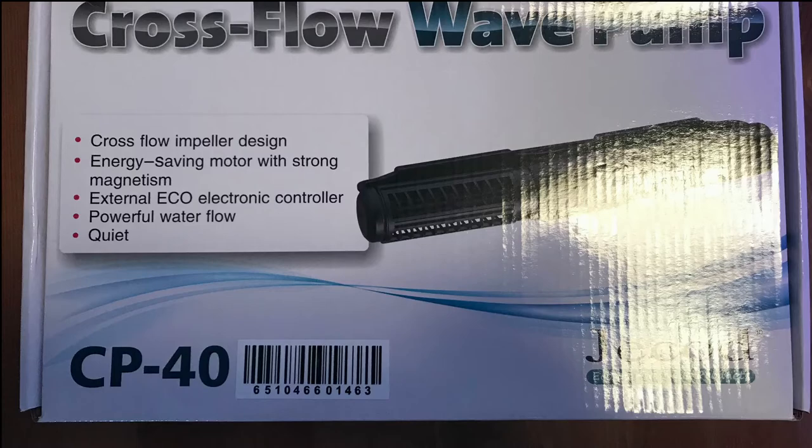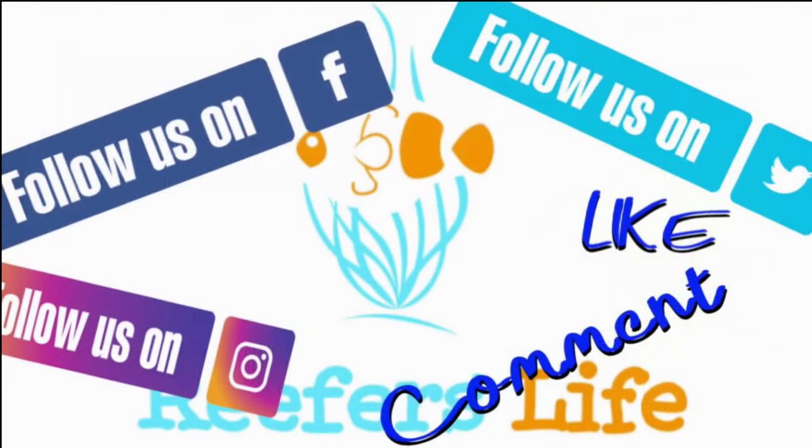If you're looking for a gyre-type pump, I highly recommend it. Make sure to like, comment, subscribe, and smash that bell so you always get notifications when I come out with new videos.